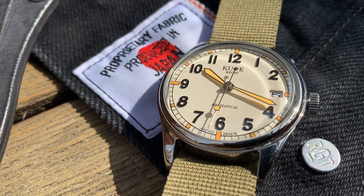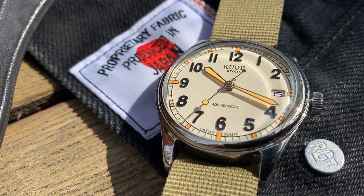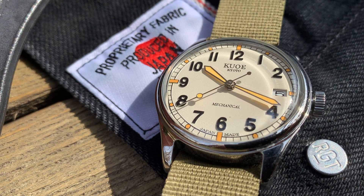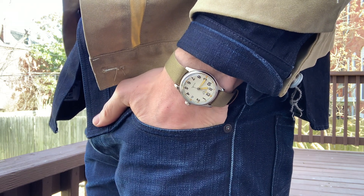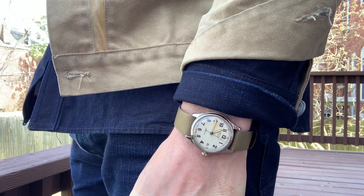There are a few specific reasons why I'm really excited to share this field watch from KUOE with you today. Number one, it's the first micro brand watch I found for under $300 that is 100% Japanese made — from the movement, the crystal, the case, everything 100% made in Japan. Secondly, it's the size. If you have a smaller wrist, you should be leaning in right now. 35 millimeters in diameter is a very underrepresented part of the market today. Thirdly, and this is kind of a selfish reason, but this is the first watch to be sent into the channel for review for free. So thank you to KUOE for trusting me with your watch.